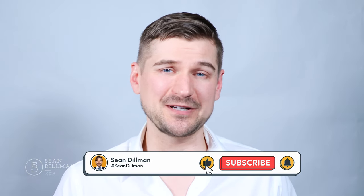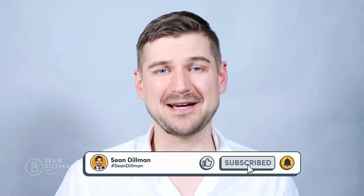Hi there, I'm Sean Dillman. In this video I'm going to be answering frequently asked questions about the Fujitsu ScanSnap iX1600. If you like this video and find it to be helpful, please leave a like, comment and subscribe to my YouTube channel.